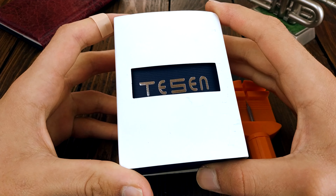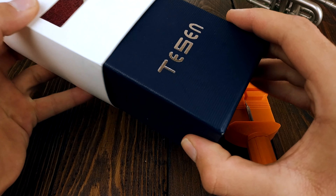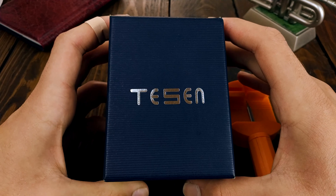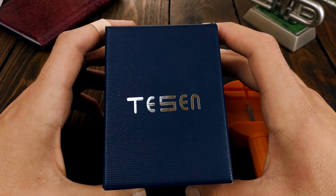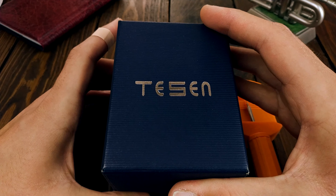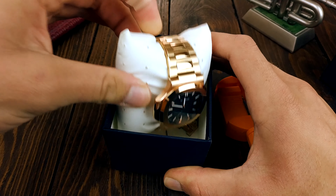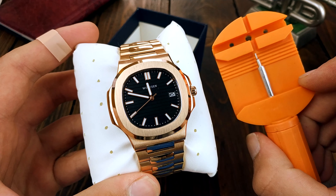Right off the bat you get a pretty generic looking box with a Tessen name on top. Tessen is the main brand that sells the automatic version of this watch as well as some other models, while Watterson is just this quartz Nautilus homage, either with or without gems on the bezel. Fun fact: Tessen in Swedish means thesis — I thought that was cool. Inside you get a watch on a white pillow wrapped safely in plastic so it won't scratch during shipping, and you also get a sizing tool, which is a nice touch.